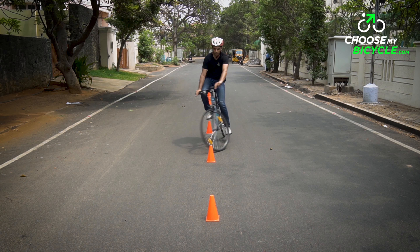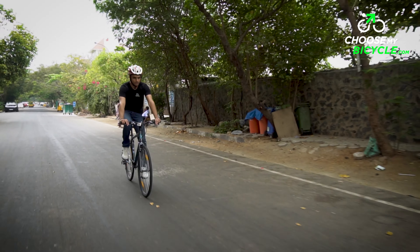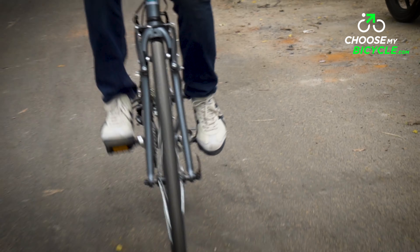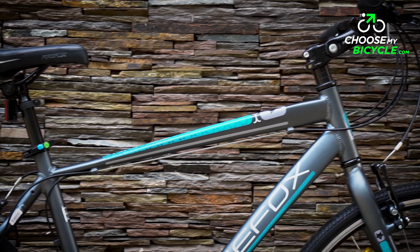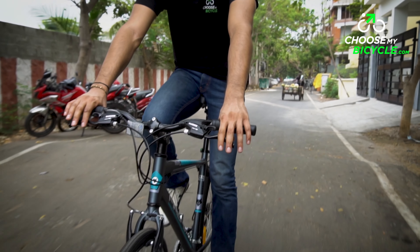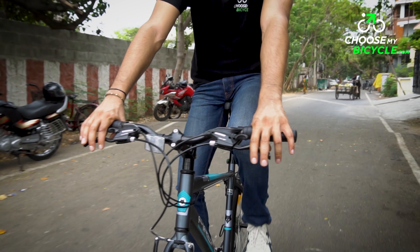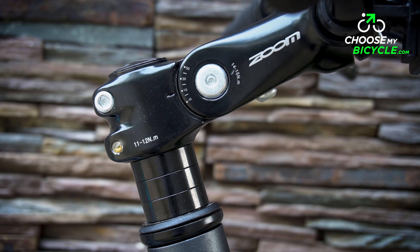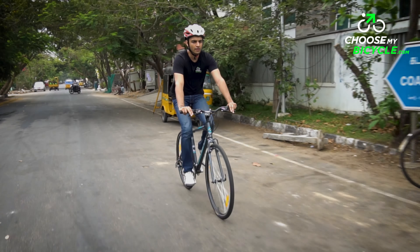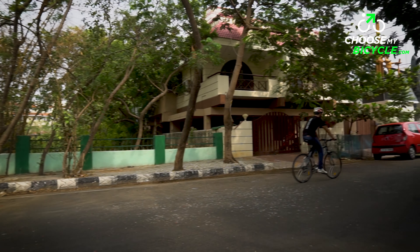The handling department is another area where the Firefox Rapid scored well. The handling is good and reactive while being sure-footed all through. We only found the initial acceleration a bit sluggish, which is a result of the slightly heavy frame and wheelset. On corners, the Rapid darted in like a pro. One feature that stood out for us was the Zoom adjustable stem, which allowed riders to adjust the position of their handlebar across seven options of tilt, so riders of various heights and proportions could adjust the handlebar to their liking to improve handling and steering.